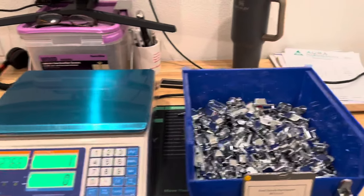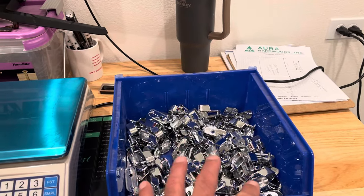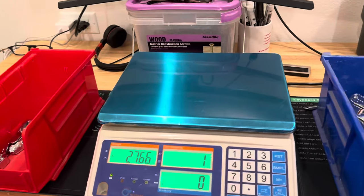This is the counting scale. If you've got a lot of items to count out, we can just weigh them and it will give us a number.